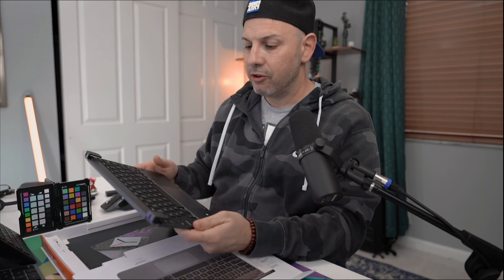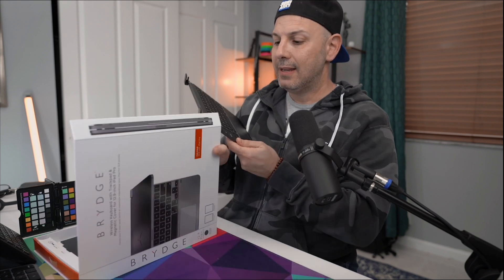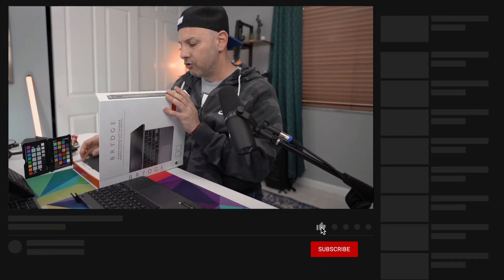The Bridge Pro Plus is available for the 12.9 inch and the 11 inch version. This is $169 for the 12.9 inch version, which I'll be testing today. It's all metal and very hefty, to say the least. It still has the same design — it doesn't look any different. It still has these hinges on the left hand and bottom right hand corner. Some people are a fan of them, some are not. It does come with a magnetic sleeve for the back of your iPad if you don't want to worry about scratching it.